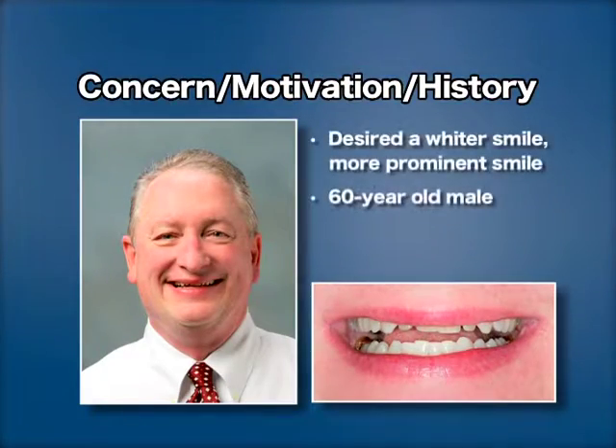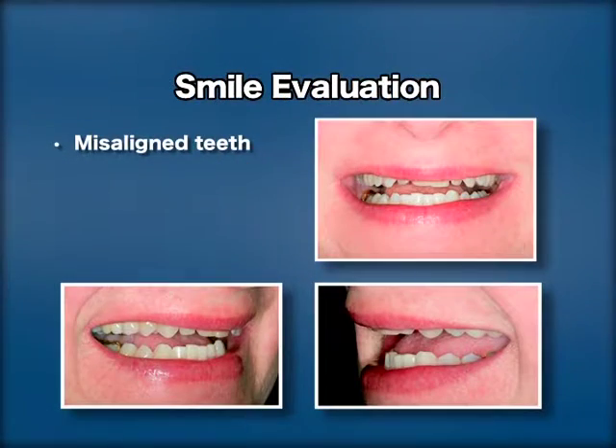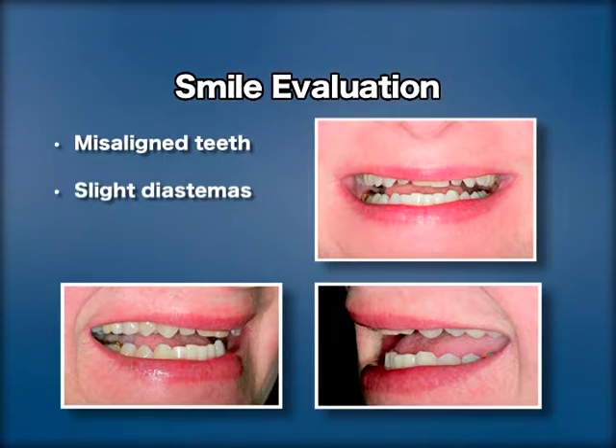Dr. Earle desired a wider, more prominent smile. He was mainly concerned with adding length to his upper arch so his teeth would be more visible when he smiled. Upon Dr. Earle's smile evaluation, observations included misalignment, slight diastemas, and discoloration.